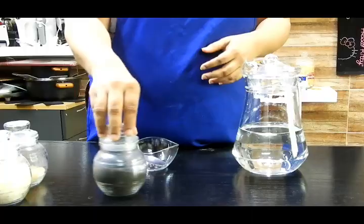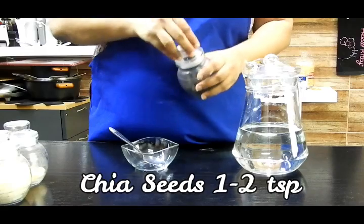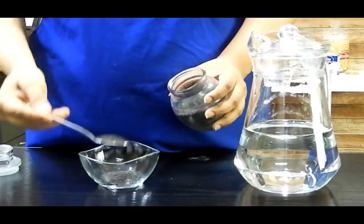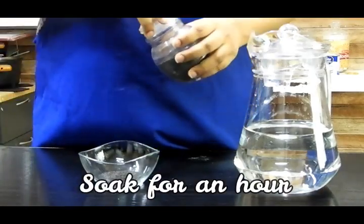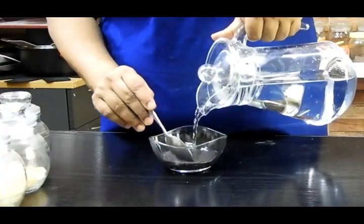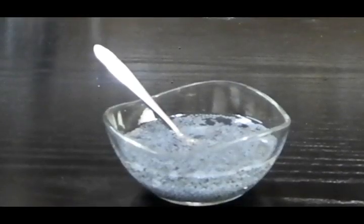I'm not going to waste any time — I'm straight away going to start. For this recipe we will be needing chia seeds. I'm using one to two teaspoons of chia seeds which need to be soaked for at least one to two hours so that they become a little chewy and gelatinous in texture. Let those soak and we'll move on.